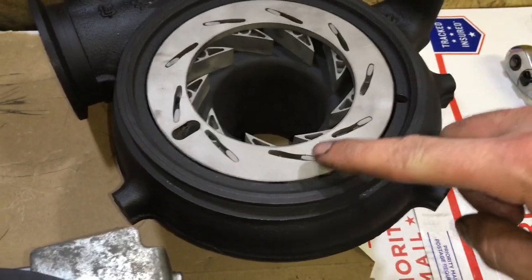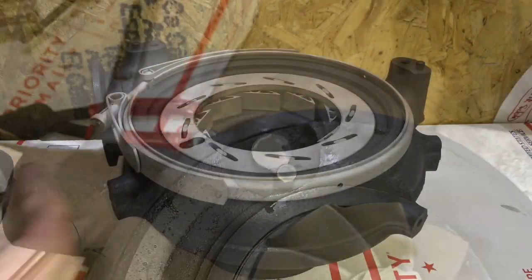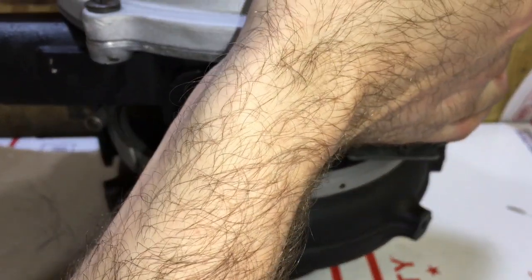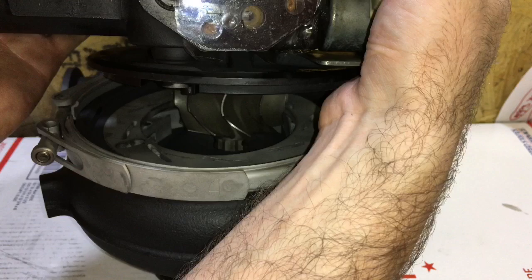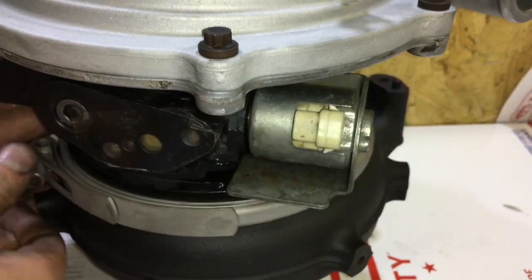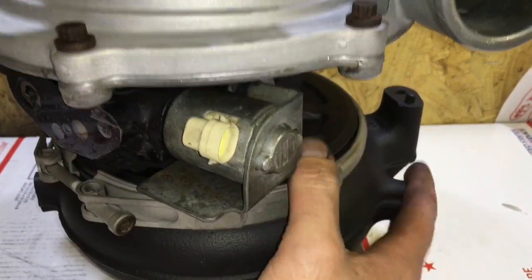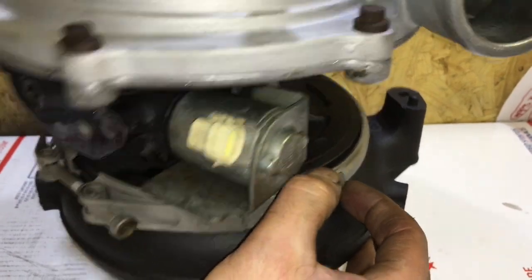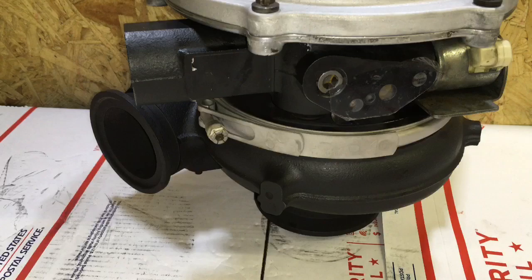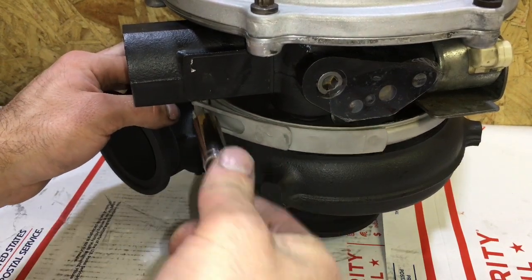Take note of where the unison ring sits in relation to the dowel pin. When you insert the bearing housing into the turbine housing, be sure to line up the dowel pin on the bearing housing to the dowel pin slot on the turbine housing. At the same time, you have to connect the VGT arm to the spot on the unison ring. Then tighten down the V-band clamp that holds the bearing housing to the turbine housing.